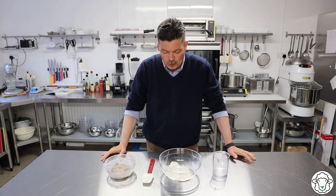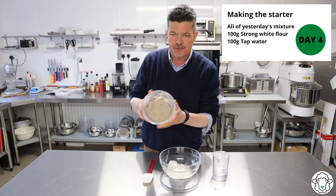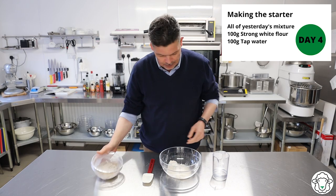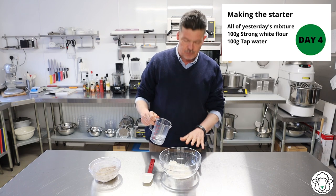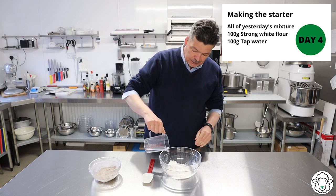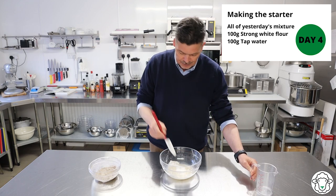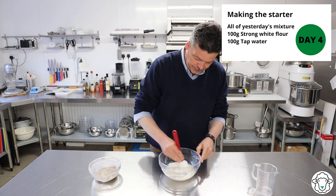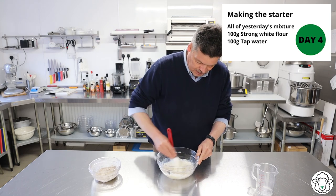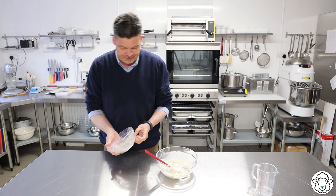Welcome back, day four. What we're going to do today is change it a little bit. It's been rye flour up till now. As you can see, we're starting to get quite a bit of bubbling happening. We're going to change and use strong white flour - you could actually use plain flour as well, but we use strong white flour. A hundred grams of flour, a hundred grams of water. We've gone to a slightly larger bowl. Mix this up, get it into a nice paste and then get the cling film off.